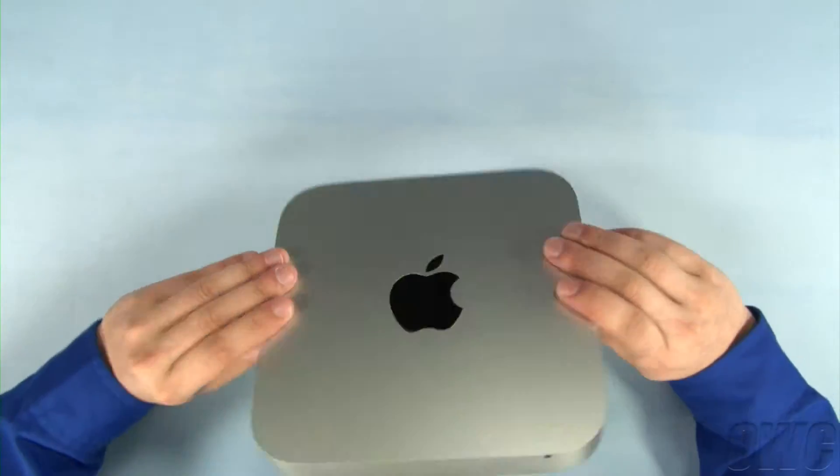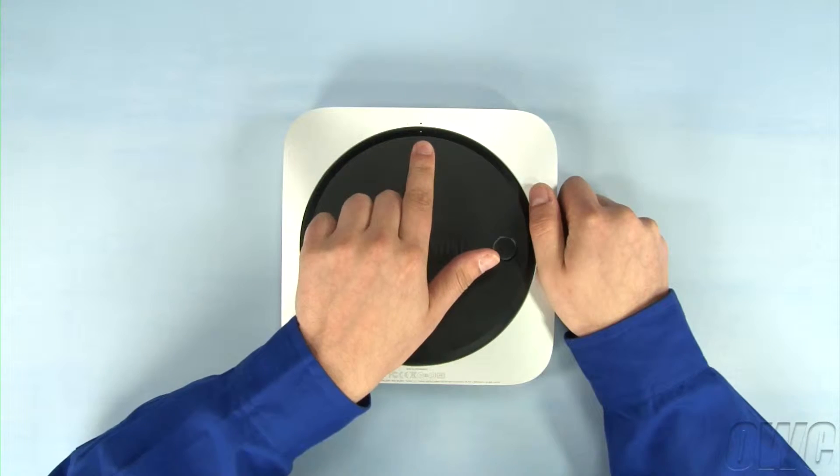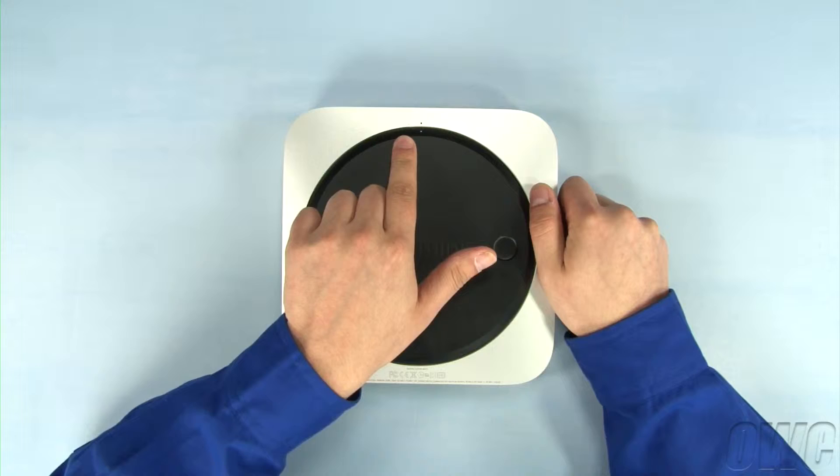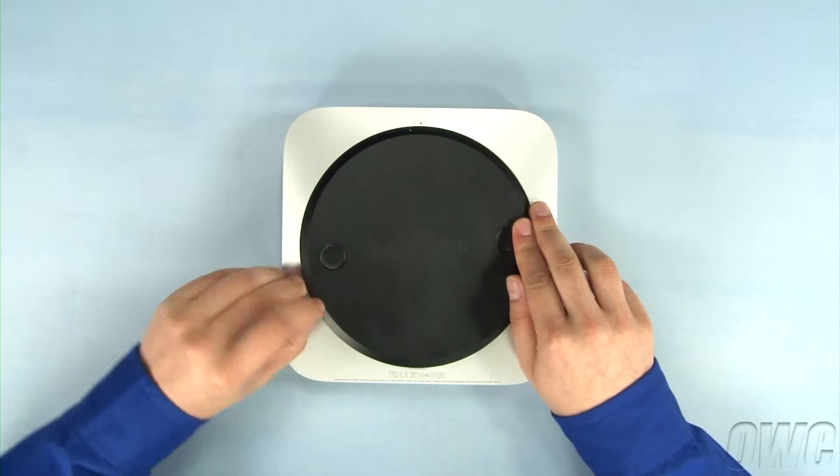The first step is to flip the Mac Mini over. Rotate the bottom cover counterclockwise until the white dot on the cover is aligned with the white dot on the case. You can then gently lift the cover off.